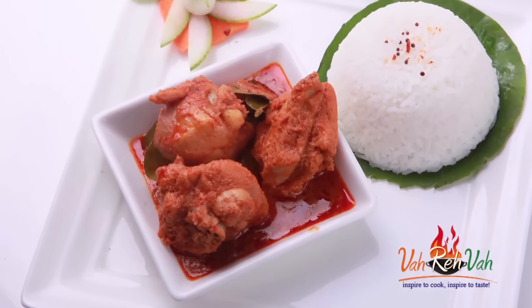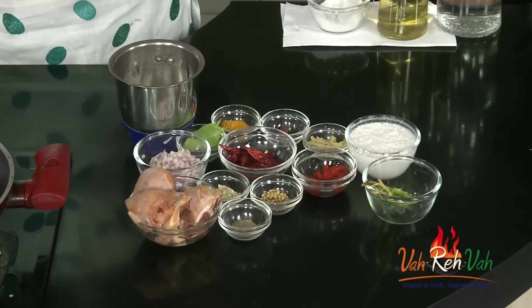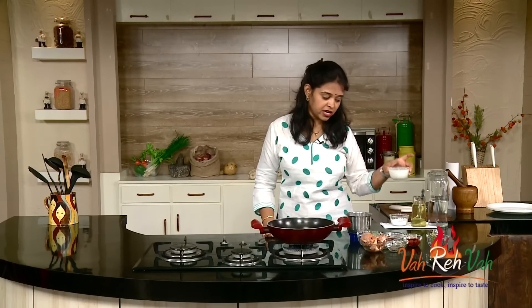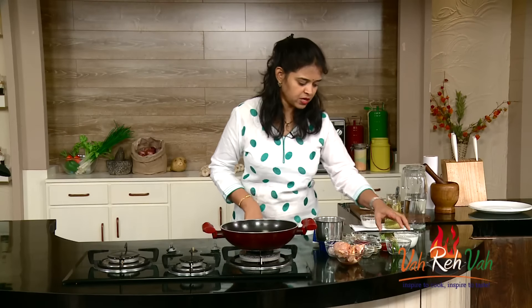To start off, here I have the chicken. Mostly Thai cooking will be done in coconut milk, so here I have the coconut milk — freshly grated coconut milk. I added some water and made fresh coconut milk at home. This is just a two-step process.